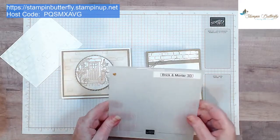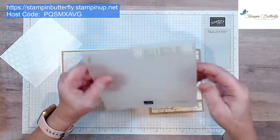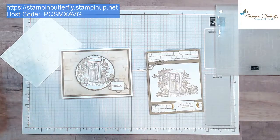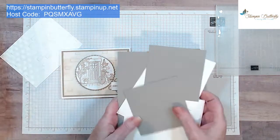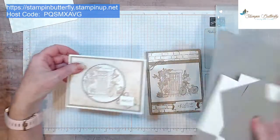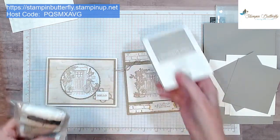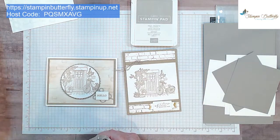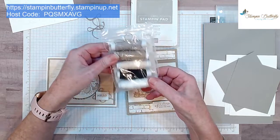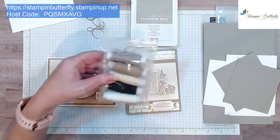This embossing folder is the Brick and Mortar, and it's a 3D embossing folder — you can tell because it's super thick and feeds through a little bit differently. Let's get some card pieces out. Today we're going to use Gray Granite — the earlier sample cards used Crumb Cake, so I thought it'd be fun to change it up. We're going to need our ink and maybe some bows. I already tied some bows using the great Baker's Twine Essentials package, which comes with all different colors.